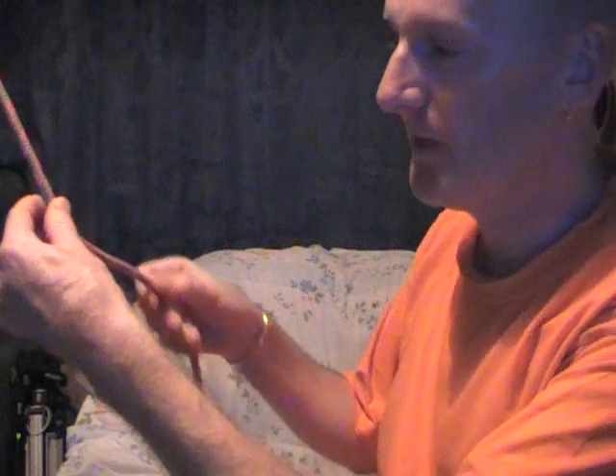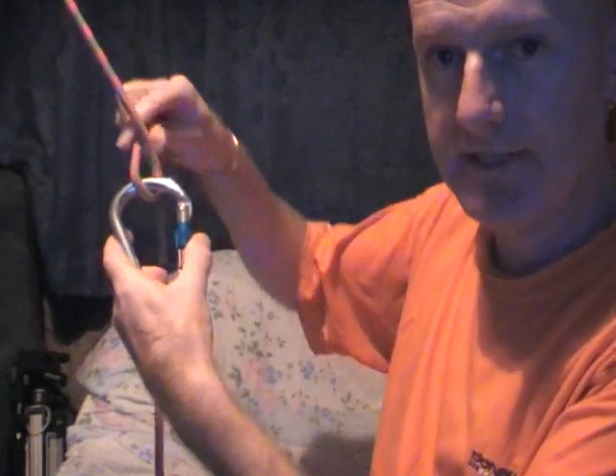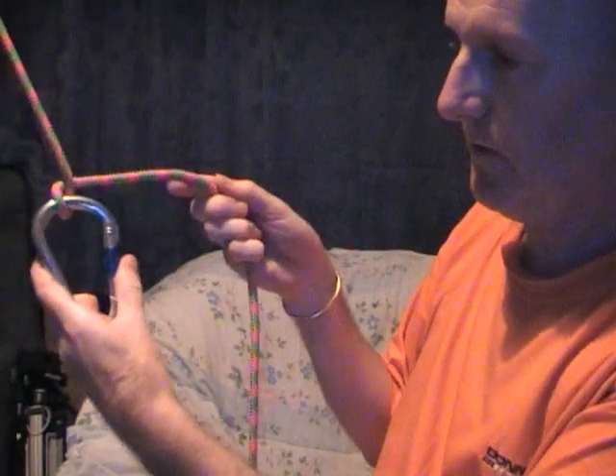Just take your rope, all you do is make a simple loop like that, pass the loop through the gate of your carabiner. This end of the rope, pass that through the gate of the carabiner and that's it. That's the Italian friction hitch and that's how it works.